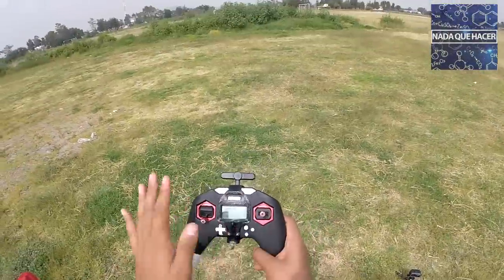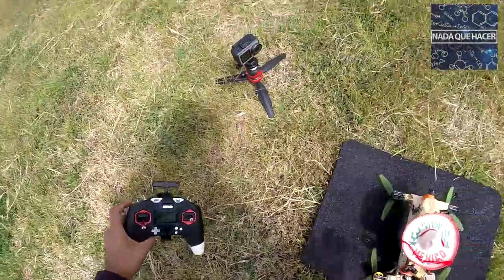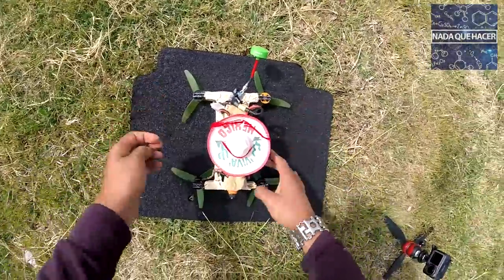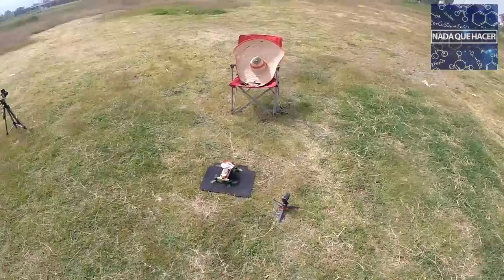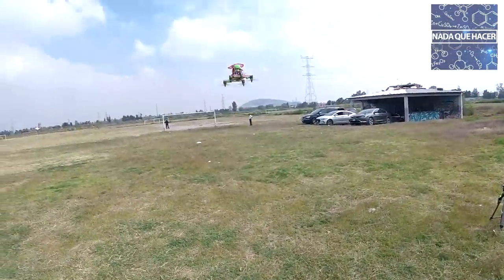Vamos a elevarlo por primera vez a ojo, y ya después con FPV. Primero el control, ahora conectamos la batería — no ha explotado hasta el momento. Vamos a ver si enciende: lo tengo aquí en el control. Está un poco chueco el piso porque los motores están hacia abajo — no había forma de ponerlos hacia arriba, es un diseño diferente, pero no debe afectarle. Estamos encendidos. Ahí va el primer vuelo en 3, 2, 1 — ¡y está en el aire el tortilladrón!